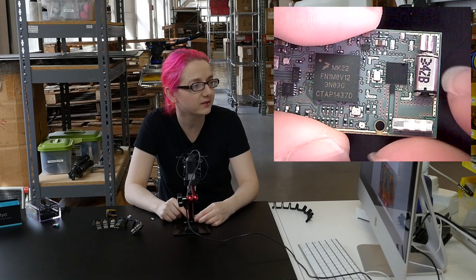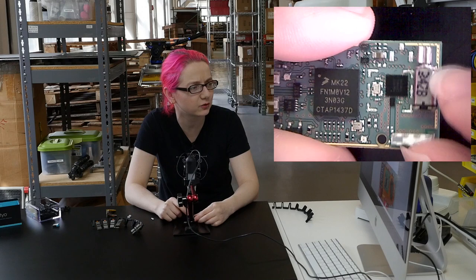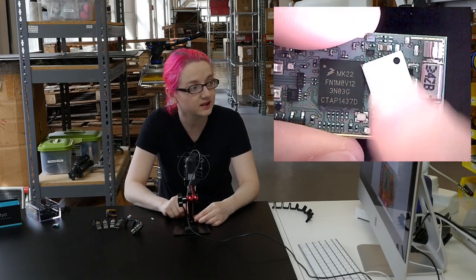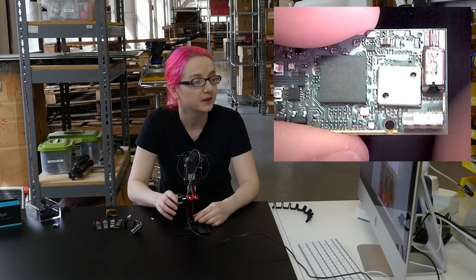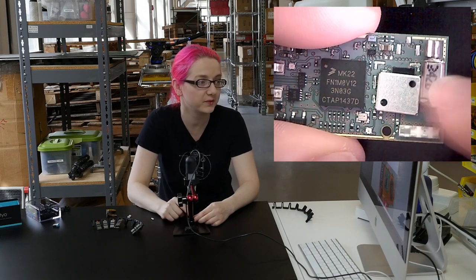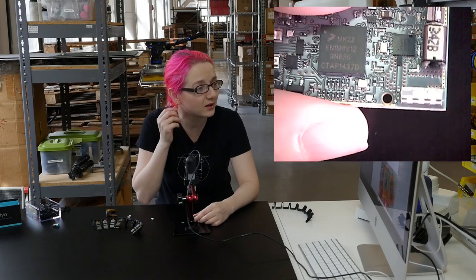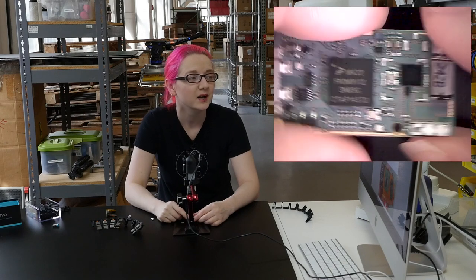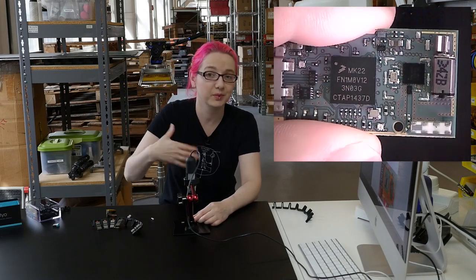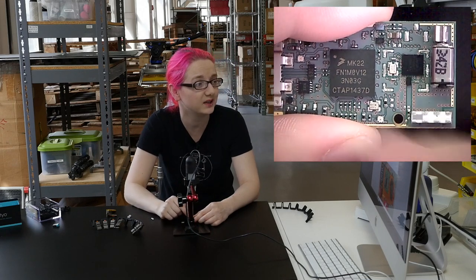They put the BLE chip right next to the vibration motor, which is pretty ballsy, because this is extremely noisy. Maybe that's why they had to tin it — they put this tin on top to give nice ground protection so that the noise from this motor, which is right next to the radio processor, doesn't cause problems. I'm surprised it works so well, but maybe they make sure never to use the Bluetooth at the same time as they're buzzing, alternating so they don't have to worry about noise feeding in.